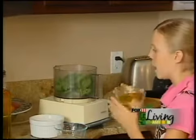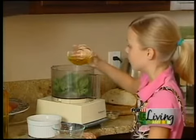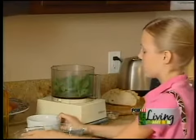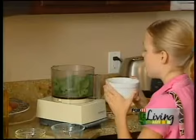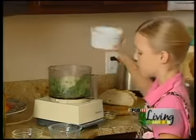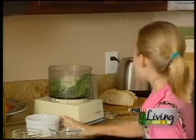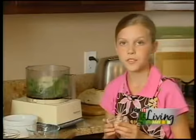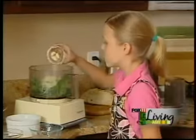Then we're going to throw in a half cup of olive oil. Another half cup of some fresh Parmesan cheese. And then my favorite part — the garlic. You can throw in two or three cloves of garlic, however much you like garlic.